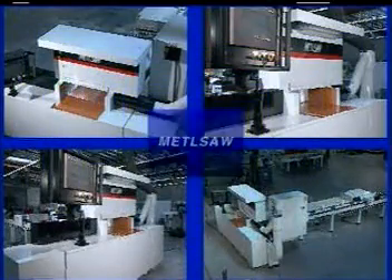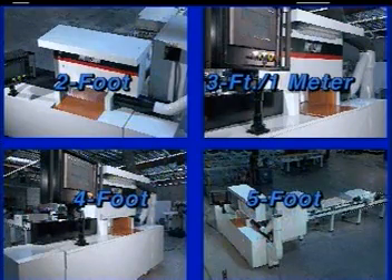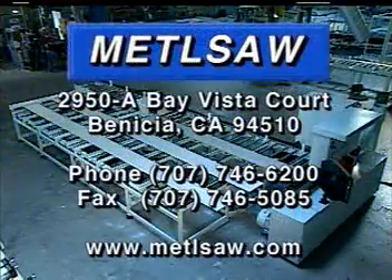Along with our 2-foot cut-off saw and material handling options, MetalSaw also offers saws with the same design with a 3-foot or 1-meter, 4-foot, and 5-foot cutting windows. You can reach us at area code 707.